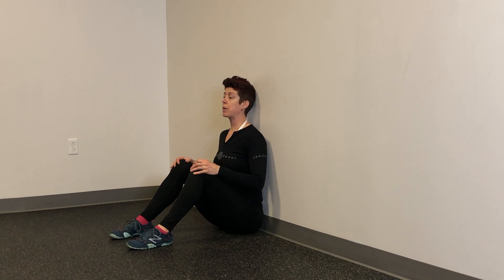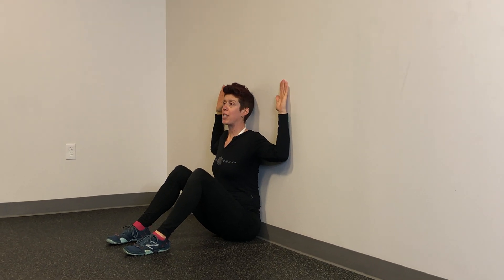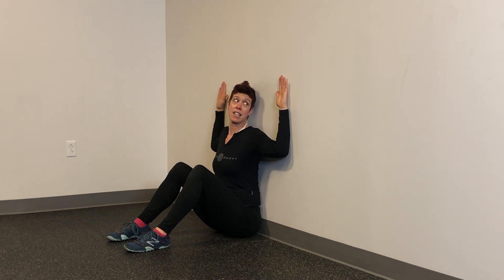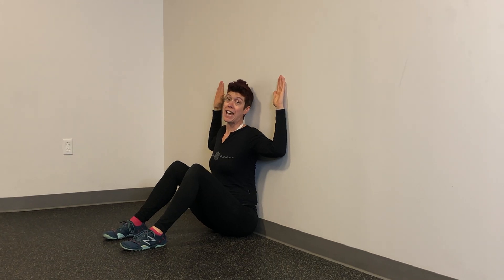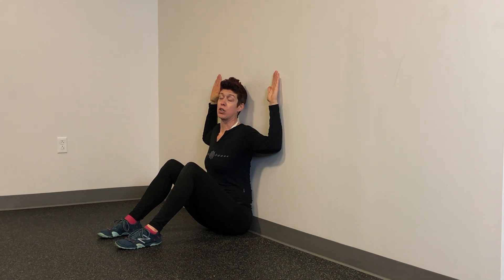My core is nice and strong. From here, I'm going to bring my arms up into a 90-degree position with the elbow. I want to press all of my fingers, hands, and wrists into the wall. Exhale, pressing into the wall as I reach up, maintaining my back against the wall, core strong.